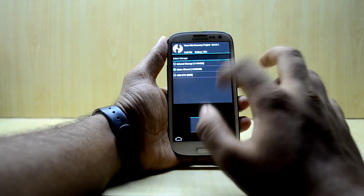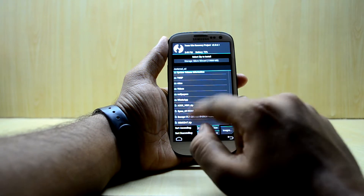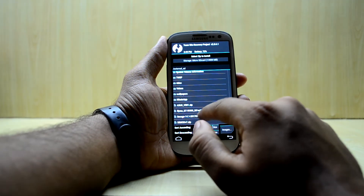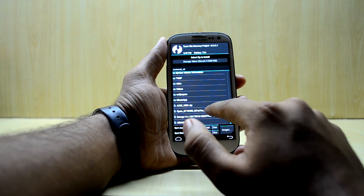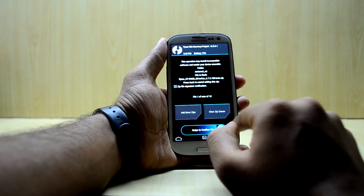We go into Install and select the micro SD card because the ROM is on it. We select the Flyme GT i9300 6.7.5 file and swipe to confirm flash.